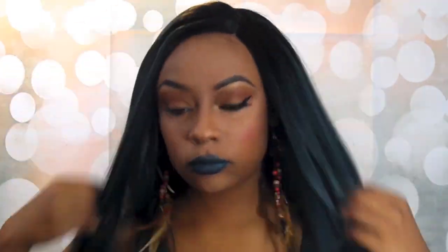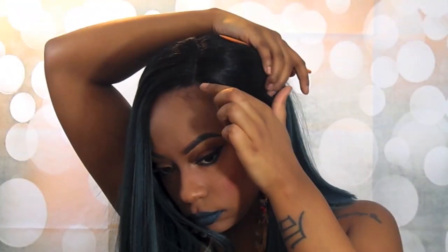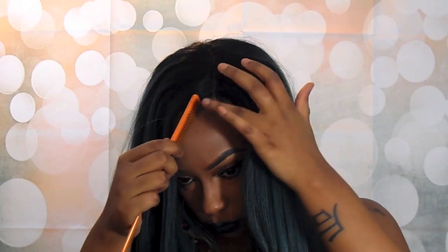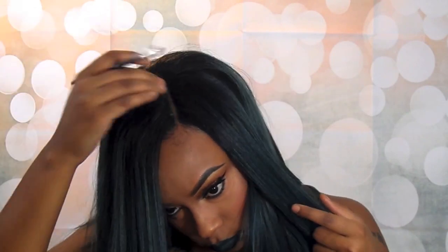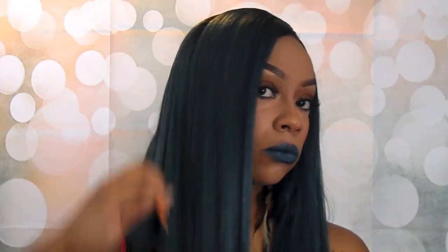Alright, I'm going to take off my bonnet and get started with this wig.